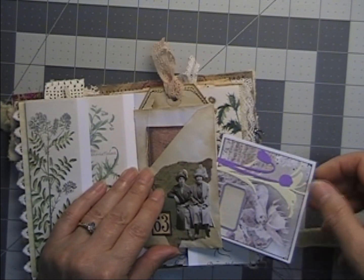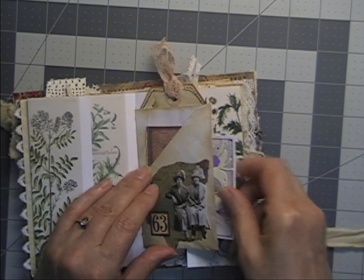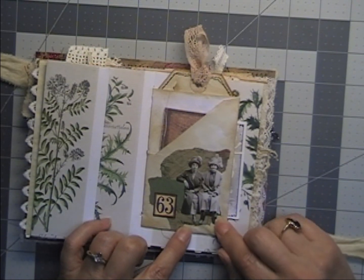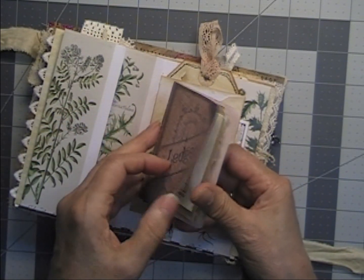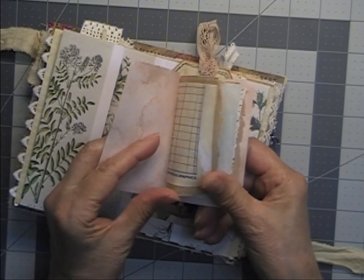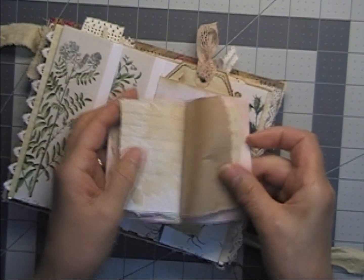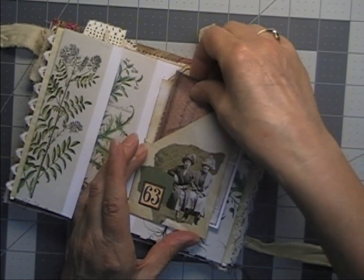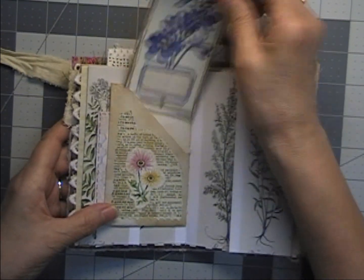There's a tag with die-cut flowers on it, a little collage with Tim Holtz people. Inside the front of the envelope is a little tiny ledger I made that has just little scraps of different paper and a little bit of stamping — just a tiny baby ledger that tucks in there. On the back side is just a collage and a tag for journaling with lace at the top.